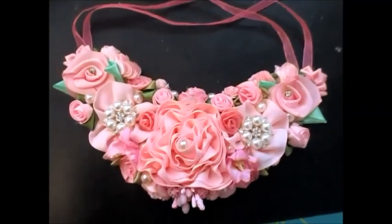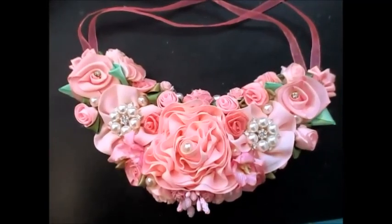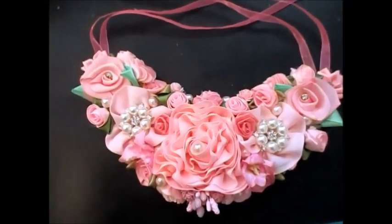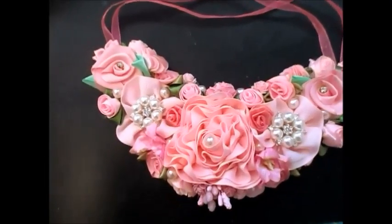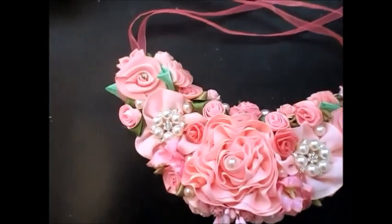Hi everyone. I just wanted to share this little project that I spent this morning doing. I couldn't do anything too big — I was going to do another fabric book but my hands are playing up really bad today.